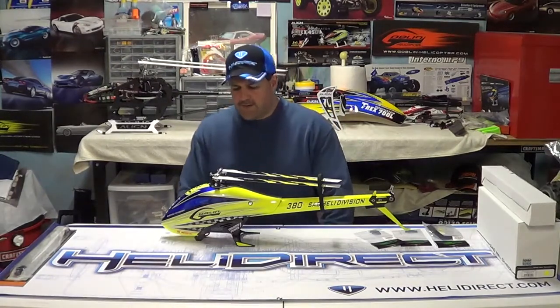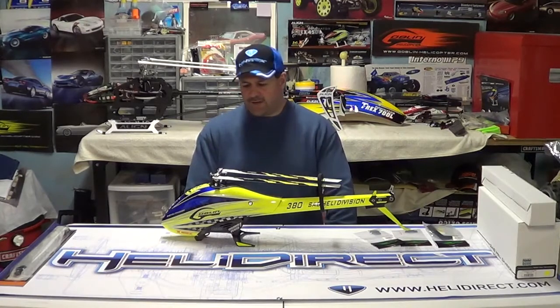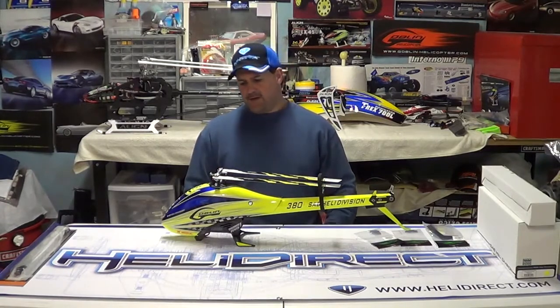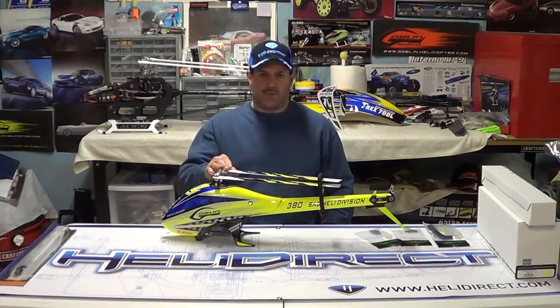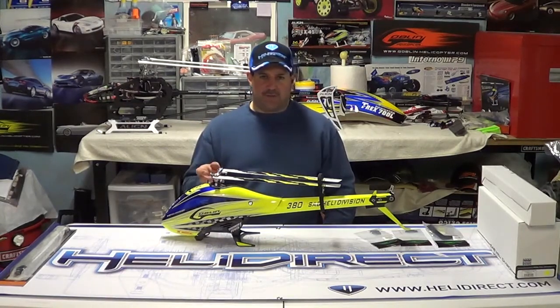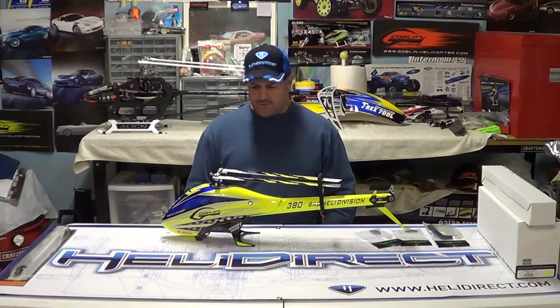Hey guys, how are you doing? We're here again. If you'd like to subscribe, it's Nitro Kyosho. Remember to follow me on Facebook — Nitro Kyosho, all one word — brings you to the community page. This is just going to be a quick little video. Let's get started and I'll show you what I got.